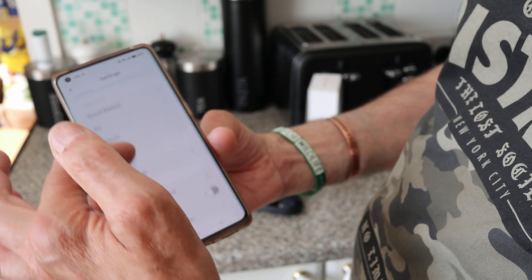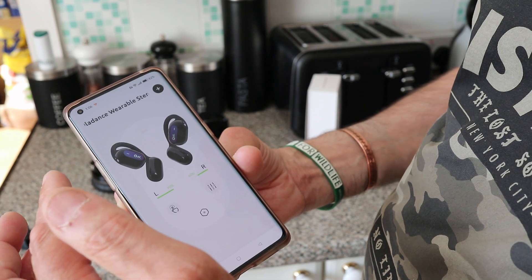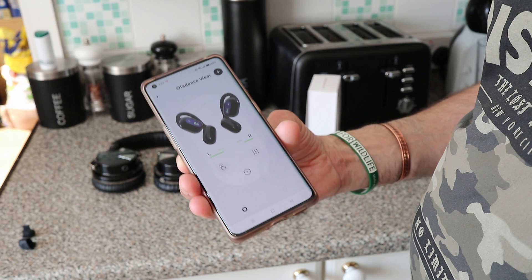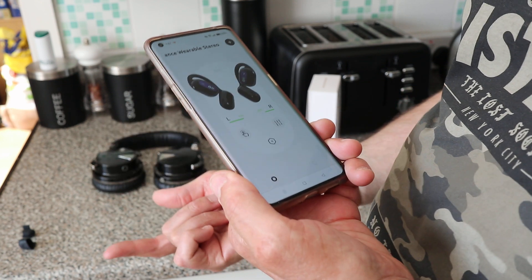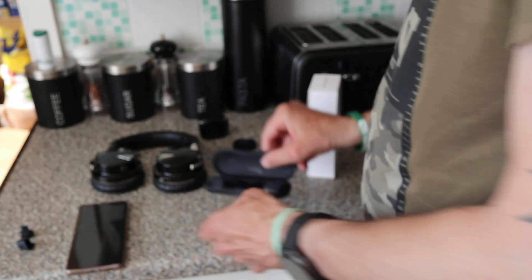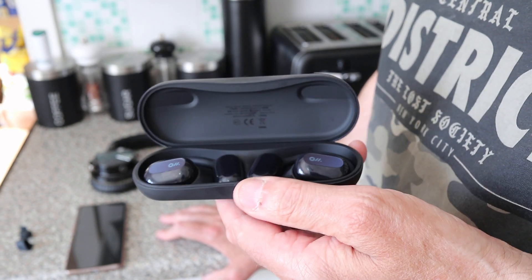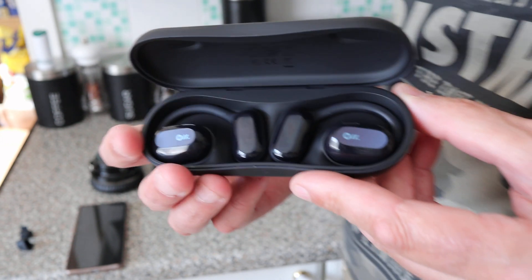It's a pretty good setup — nothing special, but once it's configured, that's all you need. It connects to my phone instantly and to my car as well. I've used these for about a week. I think they are expensive — I paid £160, and I think £100 would be better value.